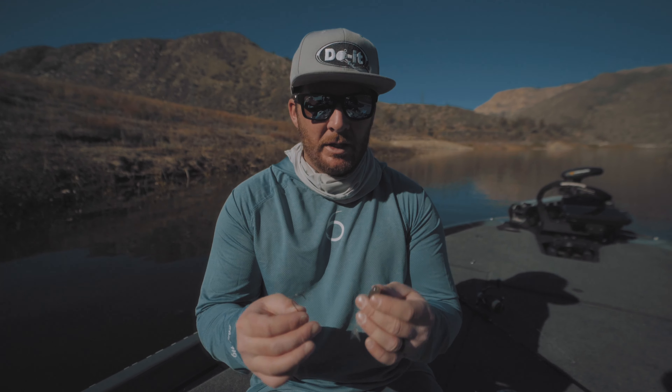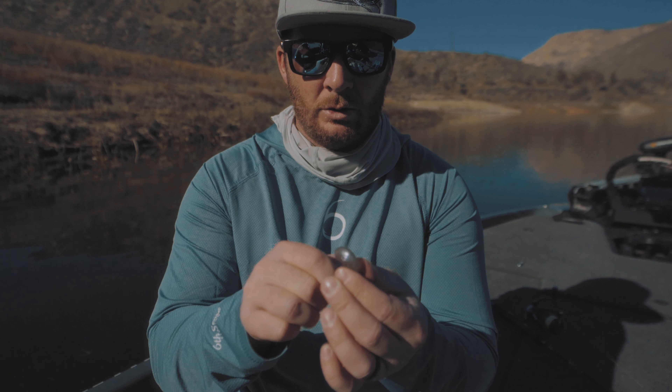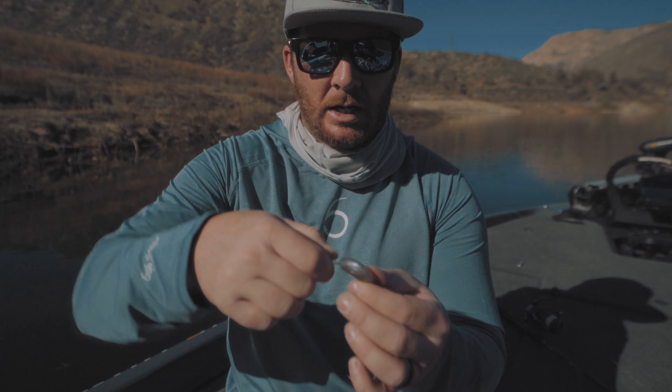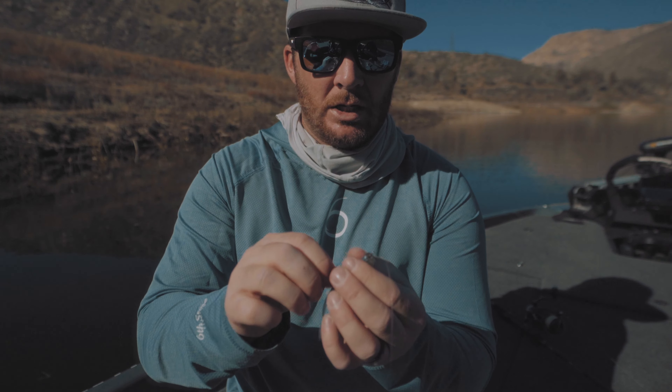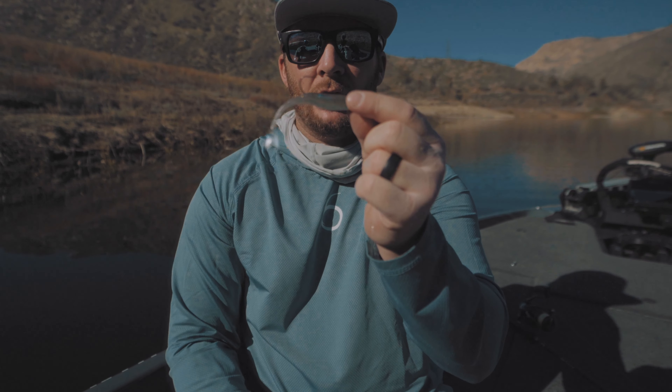Now we put the Juggle Minnow onto the hook. Slide the hook point down into the center of the bait, go about three-quarters of the way down, and come out the top. Make sure the bait is on the hook very straight — it impacts how it functions in the water. You want a good amount of gap outside the bait with that hook point exposed. These fish slap at it thinking it's a real baitfish, and sometimes as they get close they realize it's not real — but it's too late. They've committed, and that exposed hook gets them.